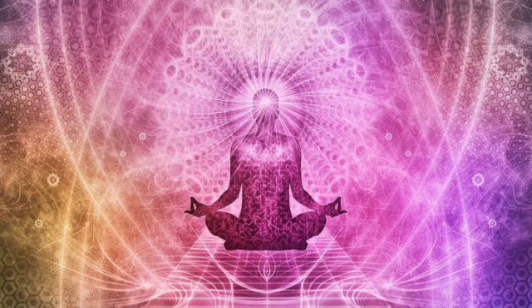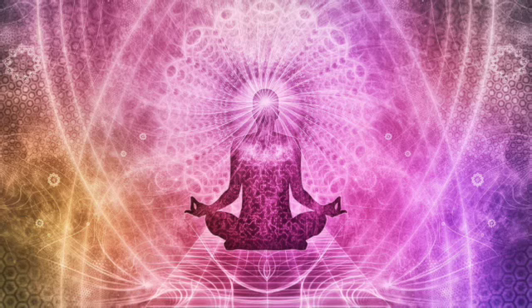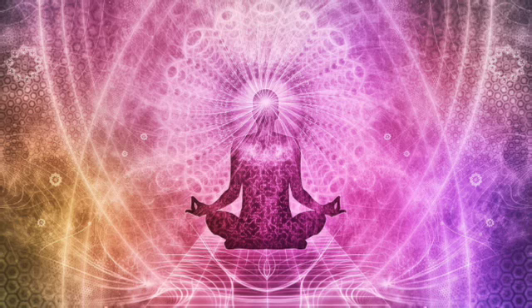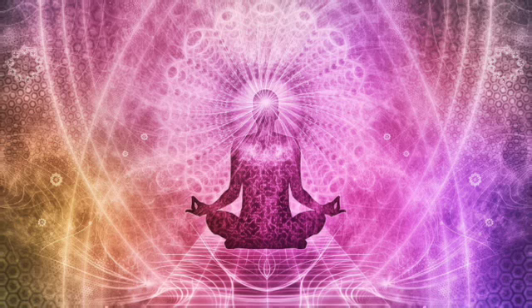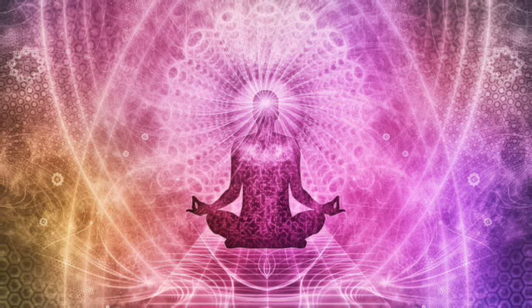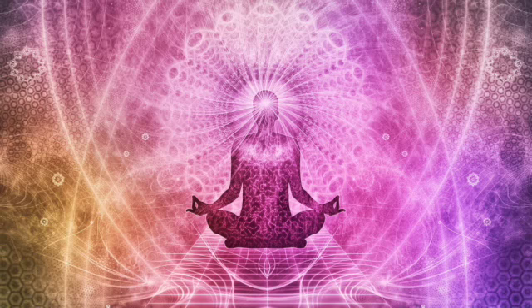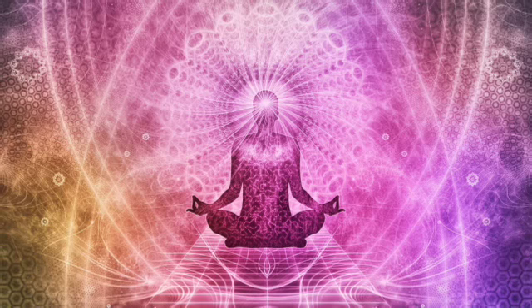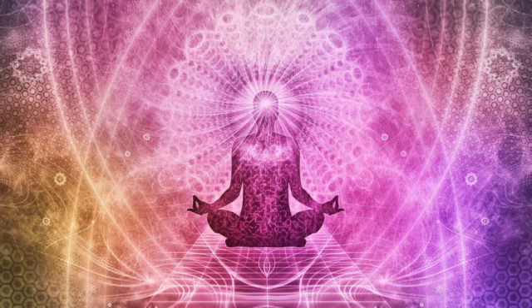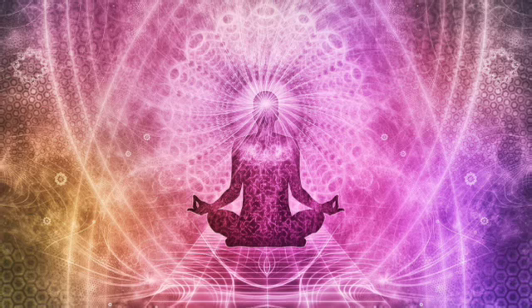Then on your next inhale, we're going to start. Inhale for 4-3-2-1, hold 7-6-5-4-3-2-1, exhale 8-7-6-5-4-3-2-1. Inhale 4-3-2-1.